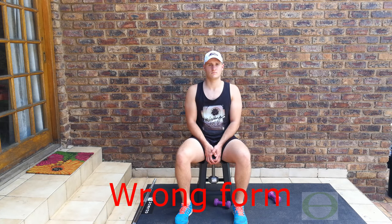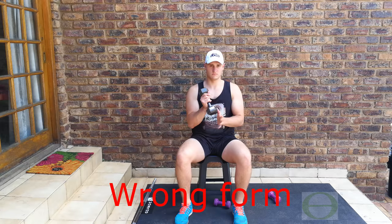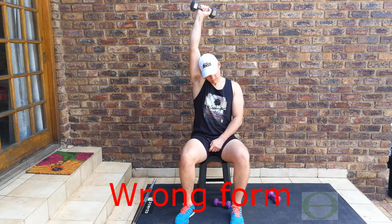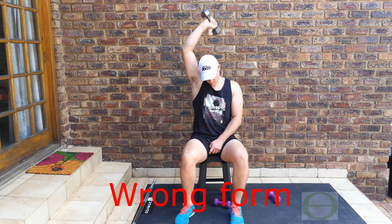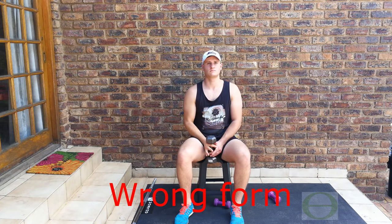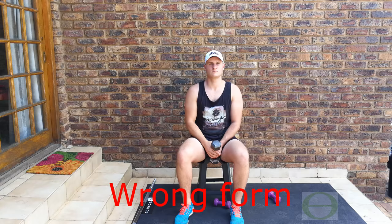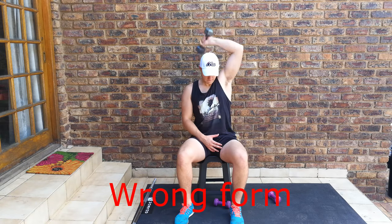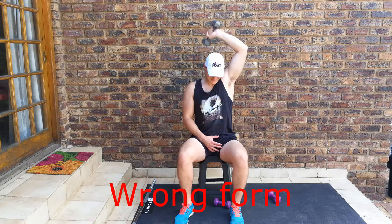The first example of incorrect form is not having the correct back and neck posture — his back is curved, his neck is not in alignment, he's not sitting up straight, he's hunching. The next poor format is in the arm: he's going to show how he has no control over the weight, his whole body is shifting and his arm is moving uncontrollably.